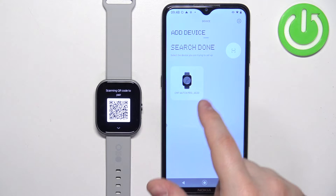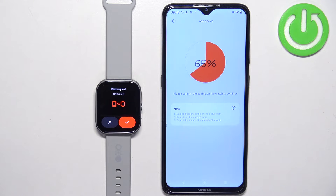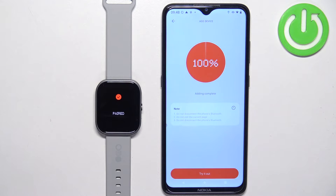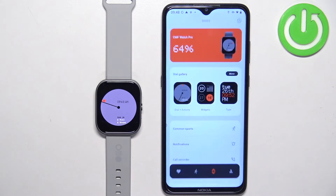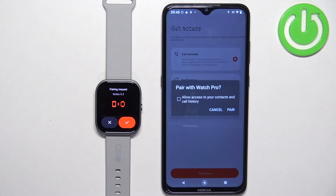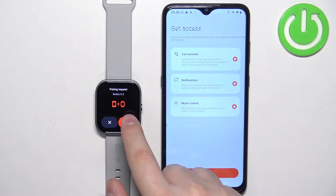I already have the watch right here on the list so I'm going to tap on it. Confirm the pairing and tap on try it out. Here we can also enable the notifications for our watch. So let's tap on pair and the check mark.